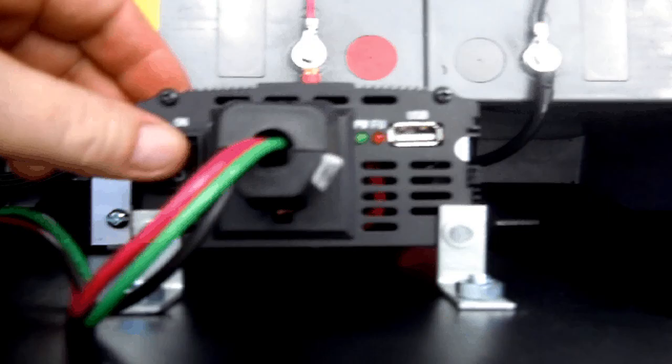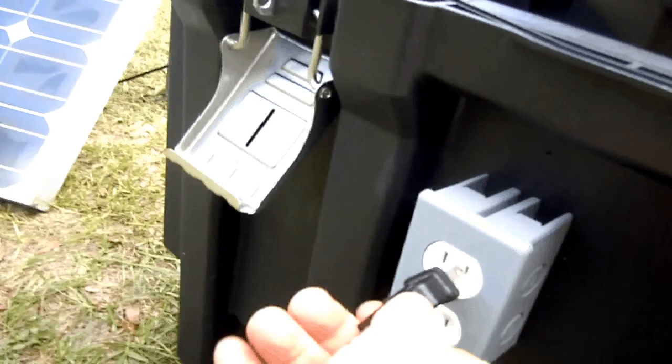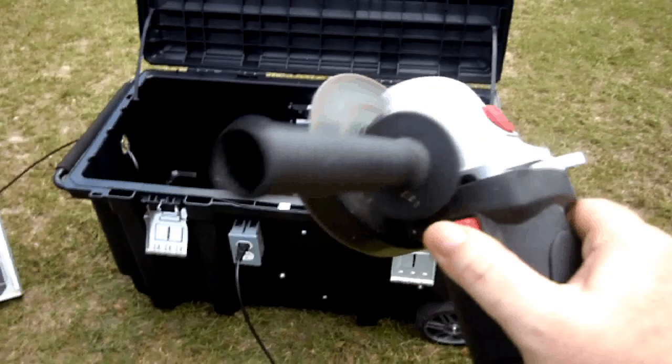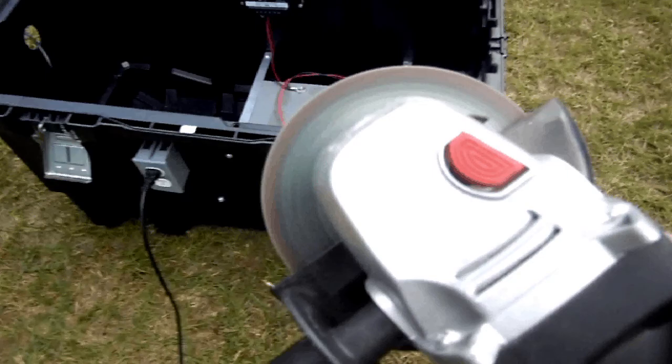Let's go ahead and turn it on. As you can see there's a USB port right over here. The types of things you can power would be your fridge, laptops, television, or in this case one of my favorite tools — a hand grinder. This uses a lot of power, but as you'll notice, the grinder works just fine.